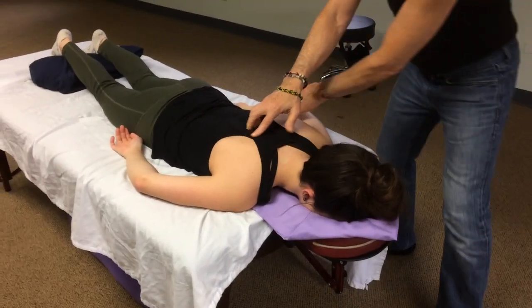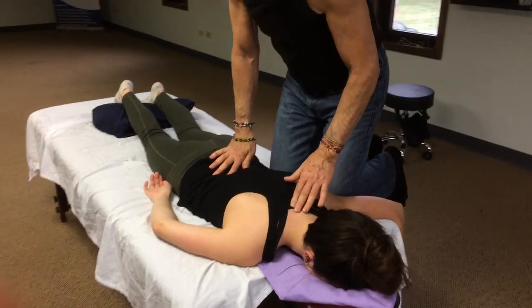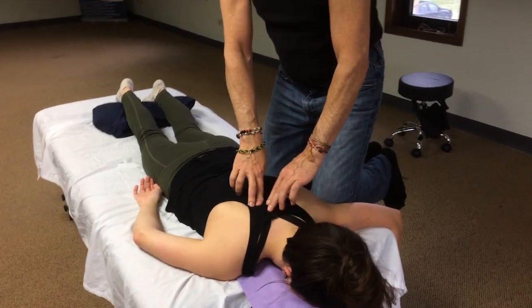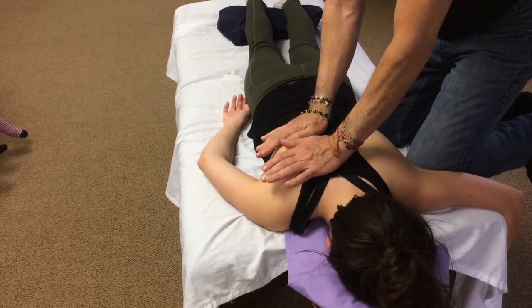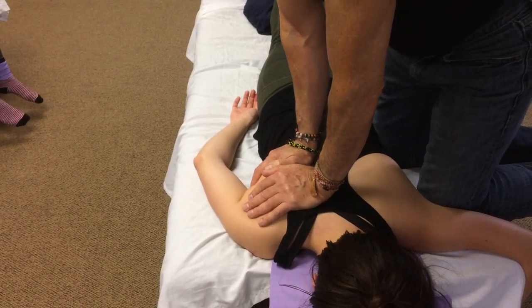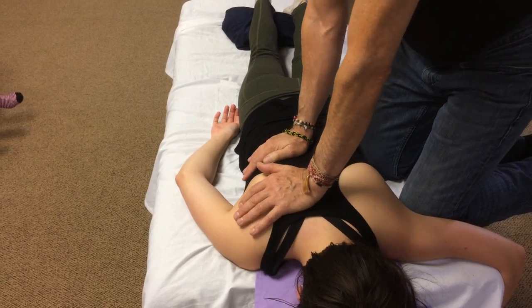We're going to come up on the table, reach across the spine, and I use the heels of my hands to compress into the musculature just immediately lateral of the spine. I'm going to compress down and slightly away — take an inhale, and on the exhale this hand can stay stationary and we're just going to work down.